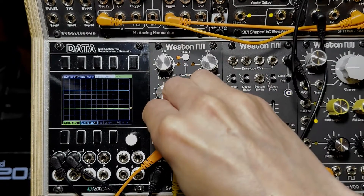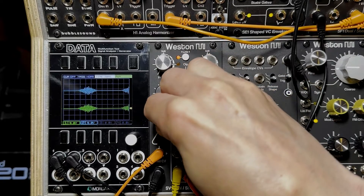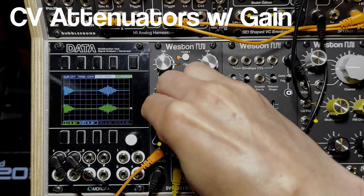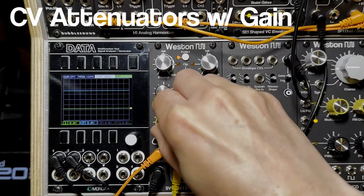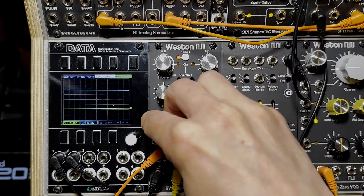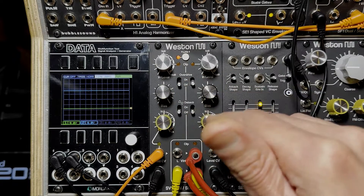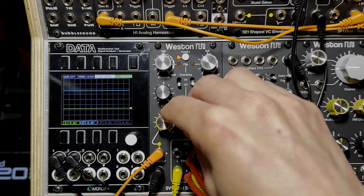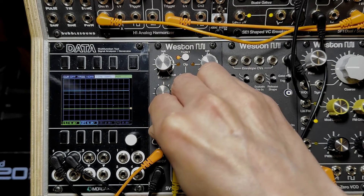On the CV attenuator, there's a center detent — just like the audio input — and that represents 100% of whatever CV you're sending it. Past that, it goes up to 2x or 200%, which effectively gives you an extra 6 dB of gain on the output stage of the VCAs.